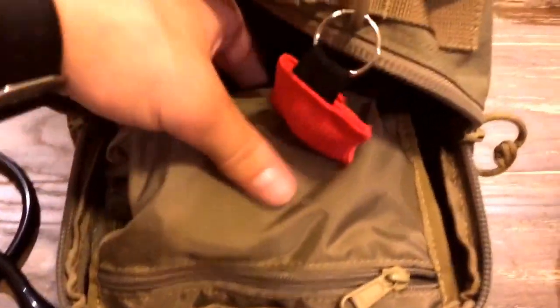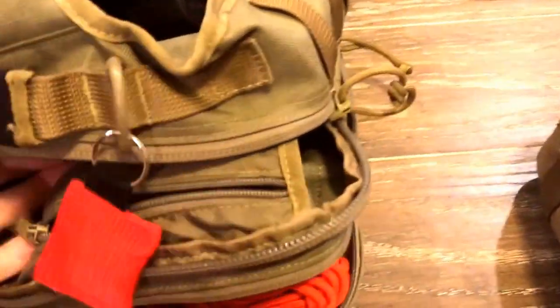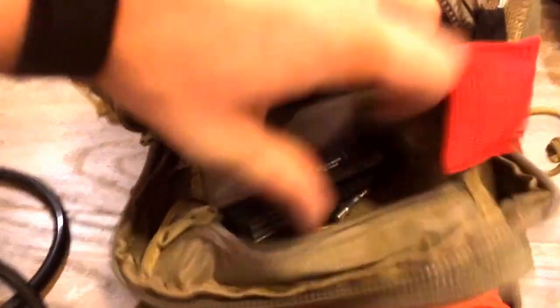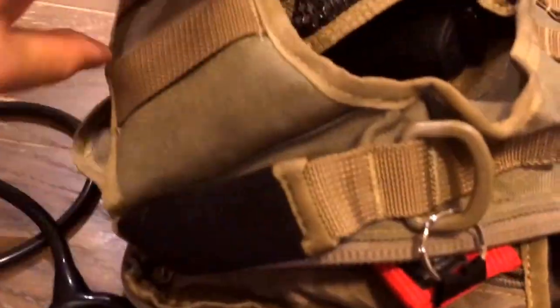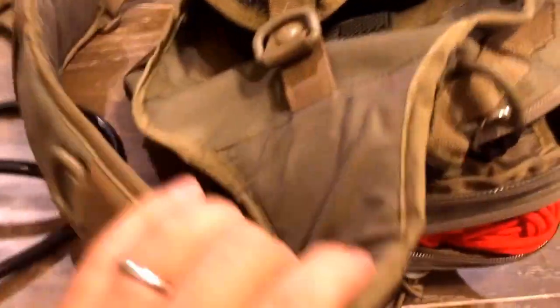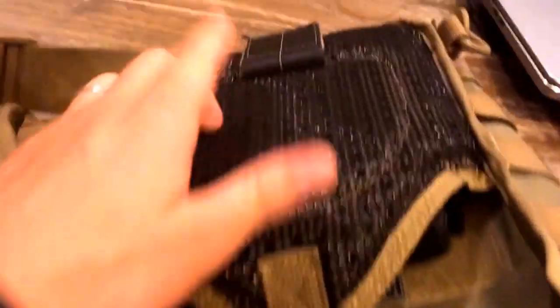It's got this little pocket right here with velcro on the back — I've just got a multi-tool in there. It's just about that deep. There's also a pocket on the back there you can velcro over. And then you've got your main shoulder strap here with the MOLLE webbing.